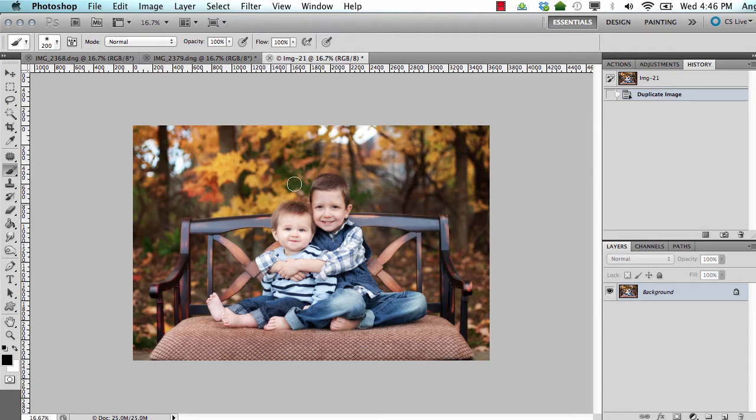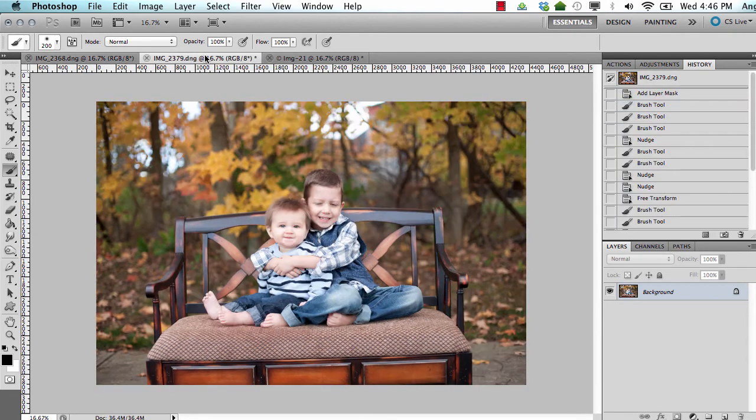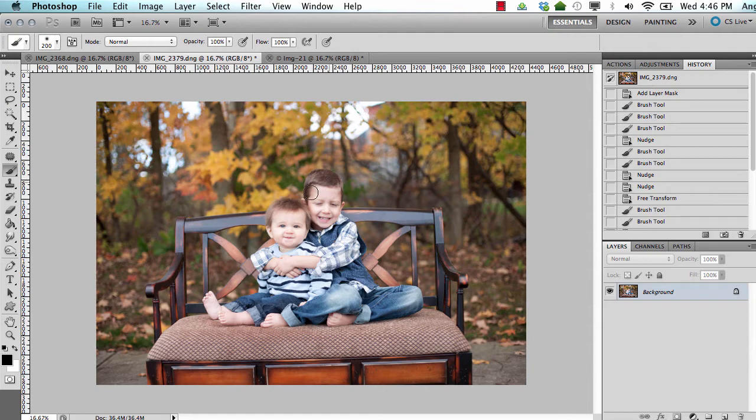This image right here is the final image that we produced and it was taken from this image here and this image here. So you can see how I combined them to come up with this image. The first thing I kind of look for is which one to use as my base image — I look at the positioning of their arms and faces and all of that. For this particular one I chose this to be my base image and I am just going to replace his face right here.